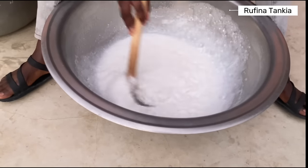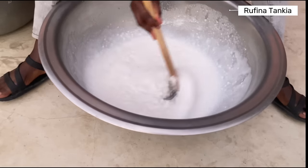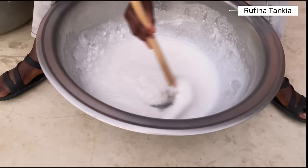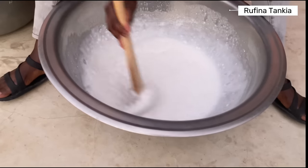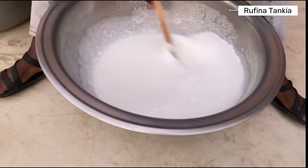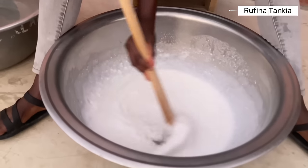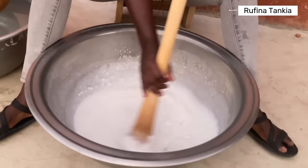I learned how to make liquid soap from one of my elder brothers. He came home one time and said he knows how to make liquid soap. He bought the ingredients and taught me, so that's how I got to learn how to do it.